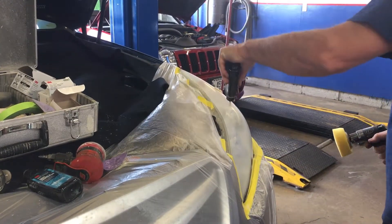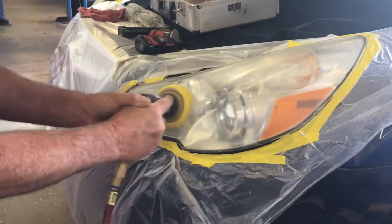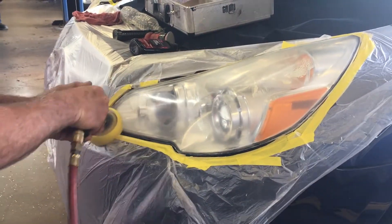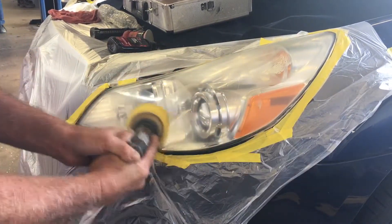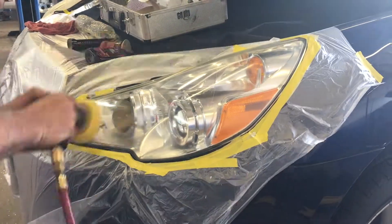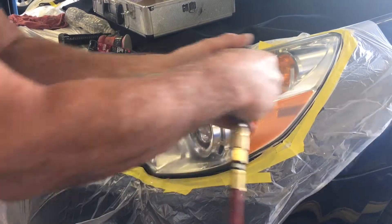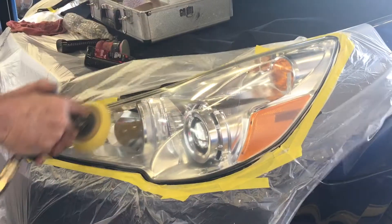After Al is done removing all scratches, he uses a lens cleaner to clean the surface. After both headlights are clean, Al finishes off the job with a protective coating.